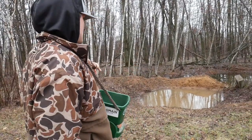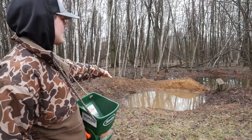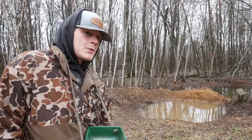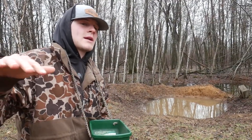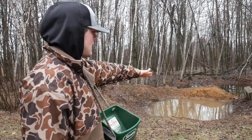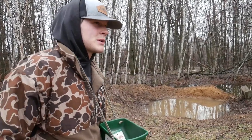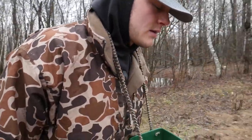We just dug this pond this year. Normally it's actually dry but it's spring so there's water in it. We got an old camper awning — like the sun shade on a camper — and we're gonna put that as screening so it holds water this summer. Should be pretty cool.